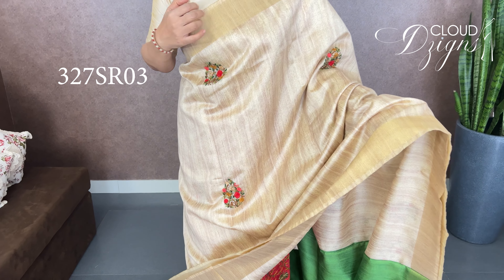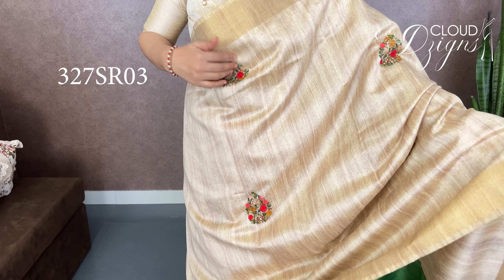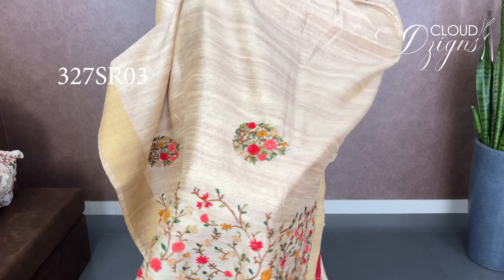Next is a pure jute saree in green with a dry combination. It's a full handwork — hand embroidery throughout the saree. It has a double side border in golden anti-golden shade, two and a half inches wide. There is a navy handwork section with a tight border and hand embroidery.